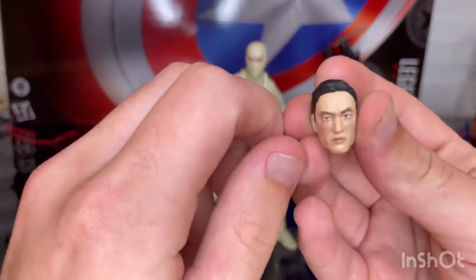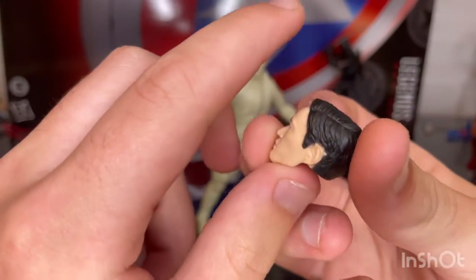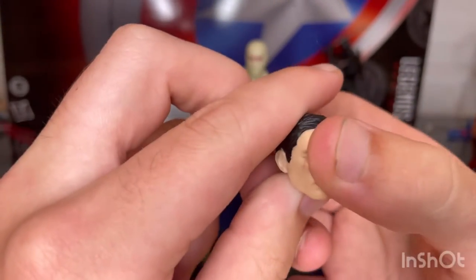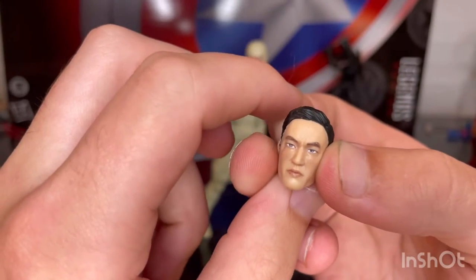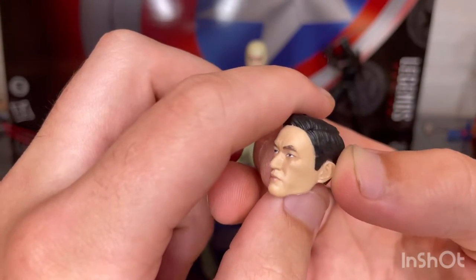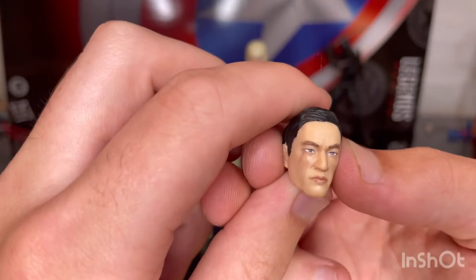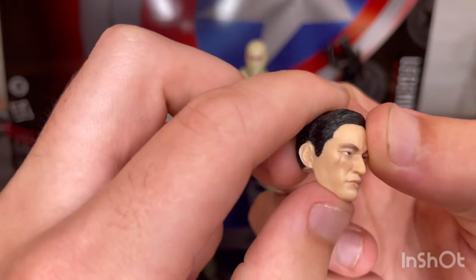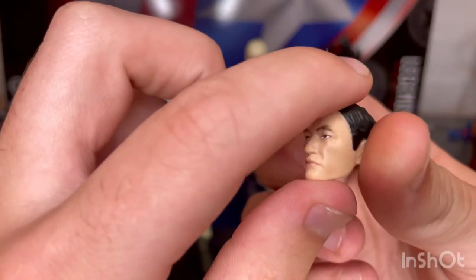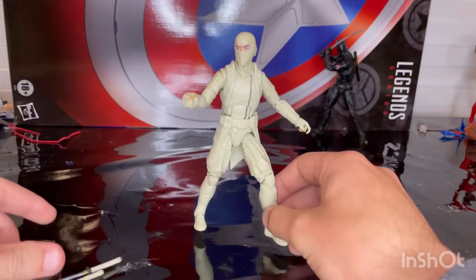You also get an extra head sculpt of the unmasked Storm Shadow, whose alter ego is Tony. You get that scar across his face. It looks pretty close to what he looks like in the movie — a little off, but I can see the similarities. The hair looks good and it's fairly detailed. That's all the accessories.